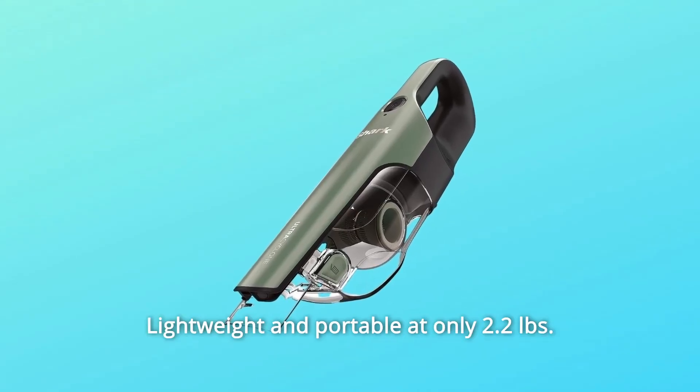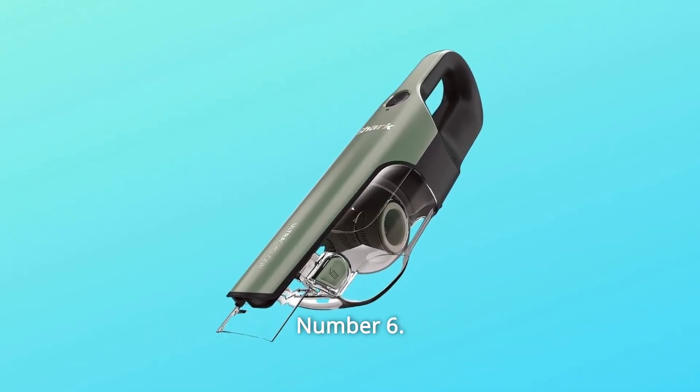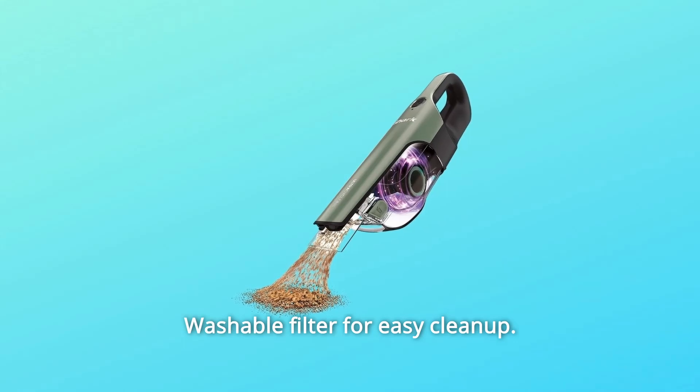Number 5: Lightweight and portable at only 2.2 pounds. Number 6: Washable filter for easy cleanup.